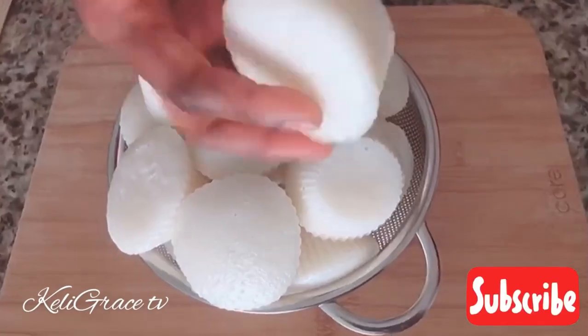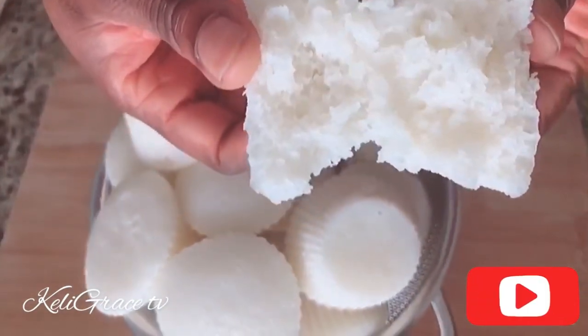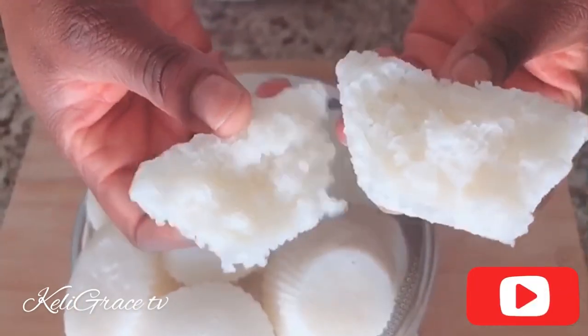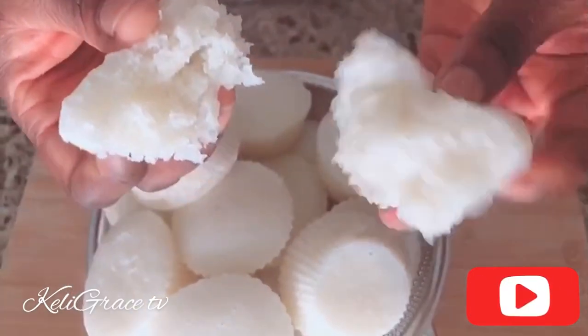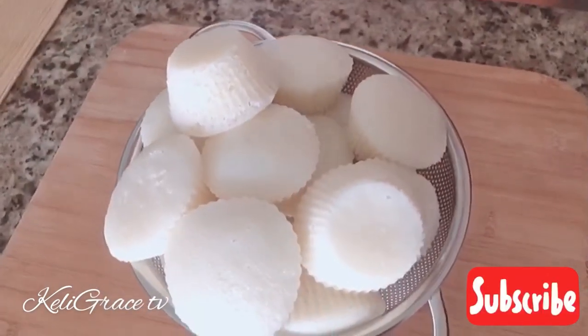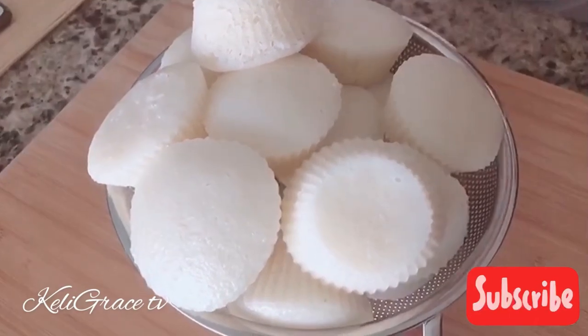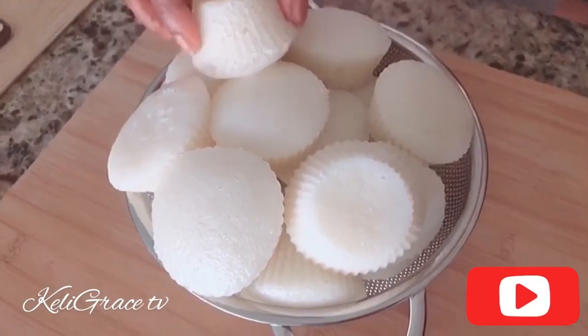Hello, beautiful people! Welcome back to my channel. I'm your girl Kelly. Welcome back, and welcome to my new subscribers — welcome to Kelly Grace TV. Thank you for clicking on this video.